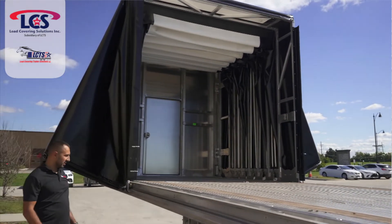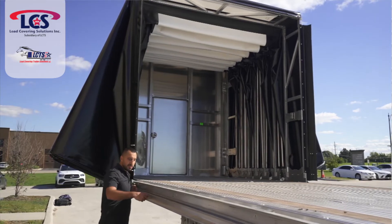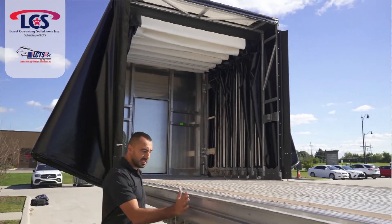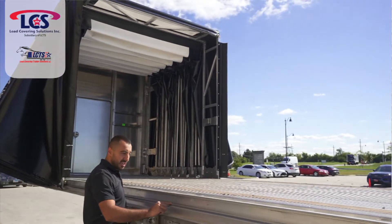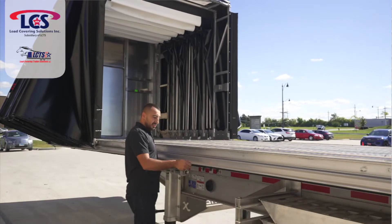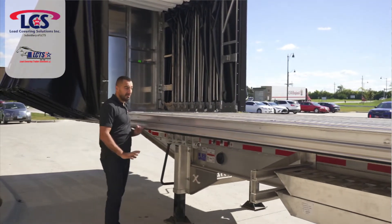Now, because it's open, you can see a little bit more what this rail does. It's got about three-quarters of an inch extra over here on the rail, so this is going to protect your wheels and your track from getting damaged. This thick aluminum is not going to get damaged so easily compared with others.